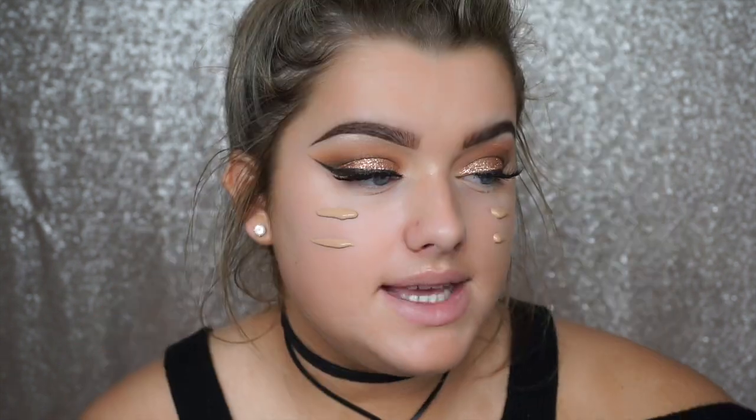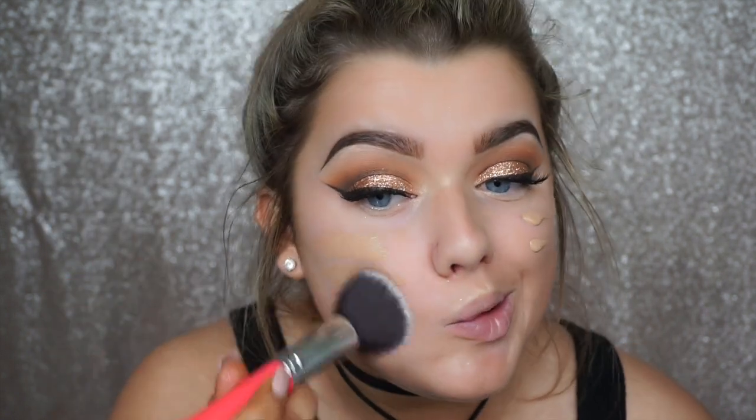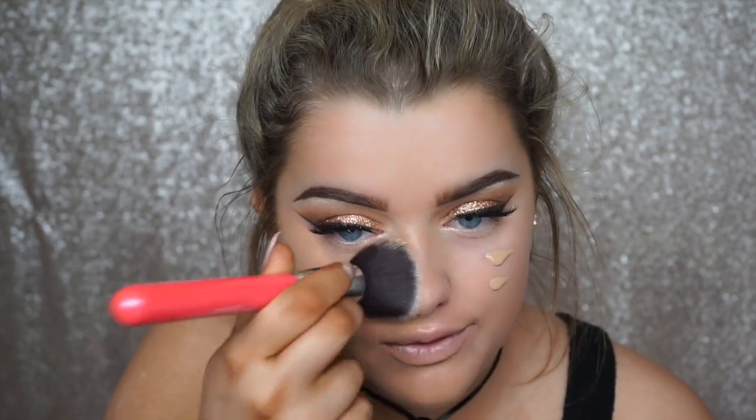For foundation, I'm using the Bourjois Healthy Mix Foundation in shade 56 Light Bronze — a really nice foundation for a dewy finish with medium to buildable coverage. I'm buffing it in with my Blank Canvas Cosmetics F20 Flat Top Kabuki brush, pressing it into the skin and buffing. The thing I love about Bourjois products is that they smell so good — like their chocolate bronzer — and this foundation smells really nice as well.